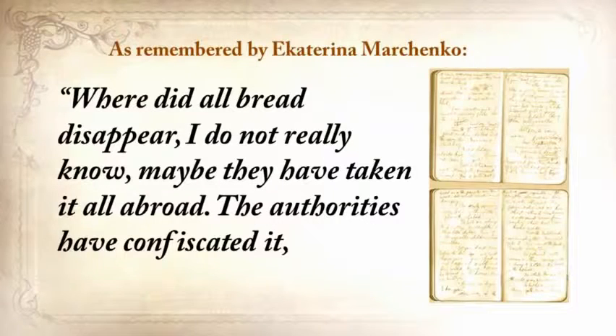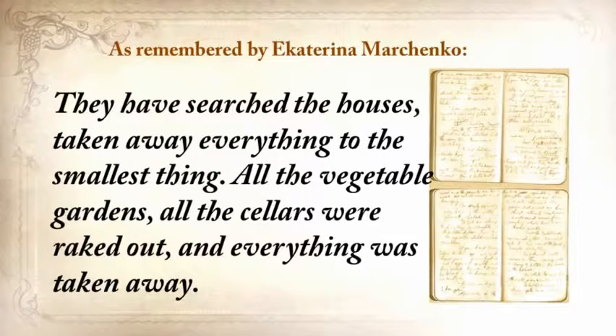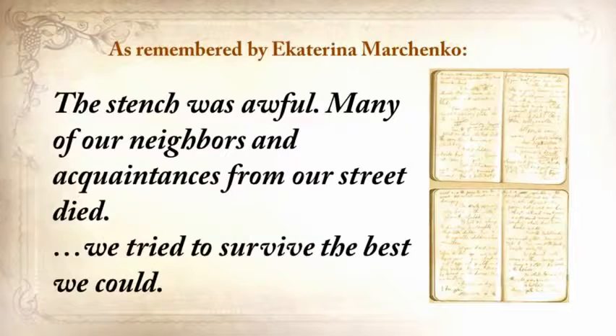Here is a real recollection, written in a personal journal just after the crisis by one of his neighbors: 'Where did all the bread disappear? I do not really know. Maybe they've taken it all abroad. The authorities confiscated it, removed it from the villages, loaded grain into railway coaches, and took it away. They searched the houses and took away everything to the smallest thing — all the vegetable gardens, all the cellars were raked out. It was so dreadful that every day became engraved in my memory. People were lying everywhere as dead flies. The stench was awful. Many of our neighbors and acquaintances from our street died.'